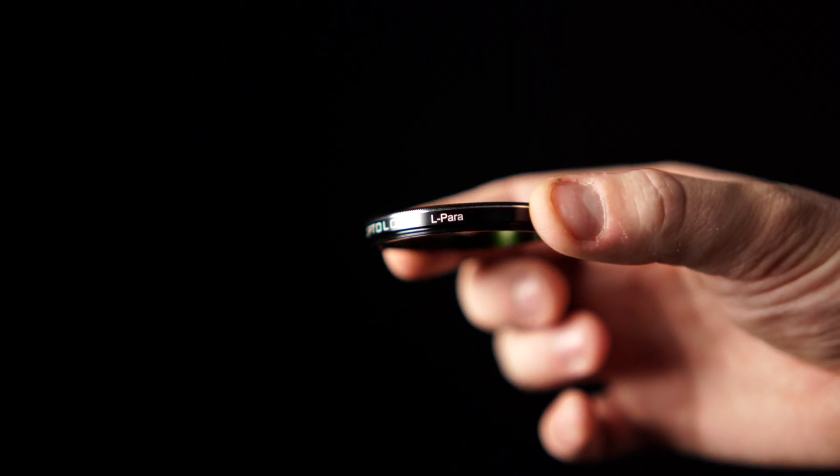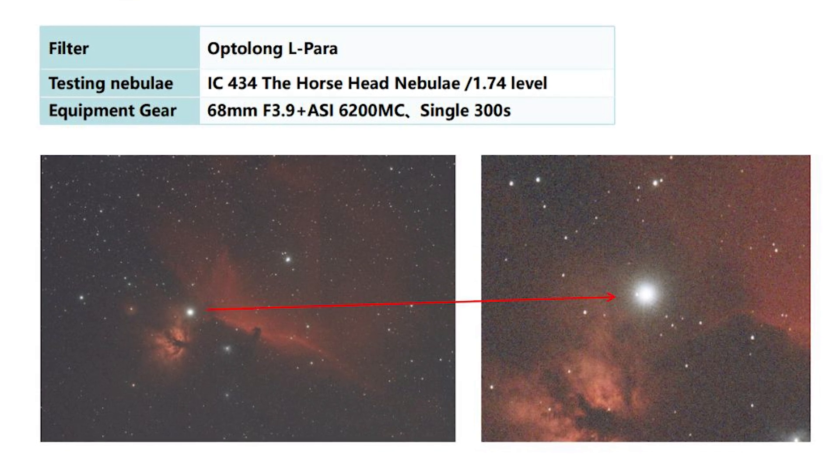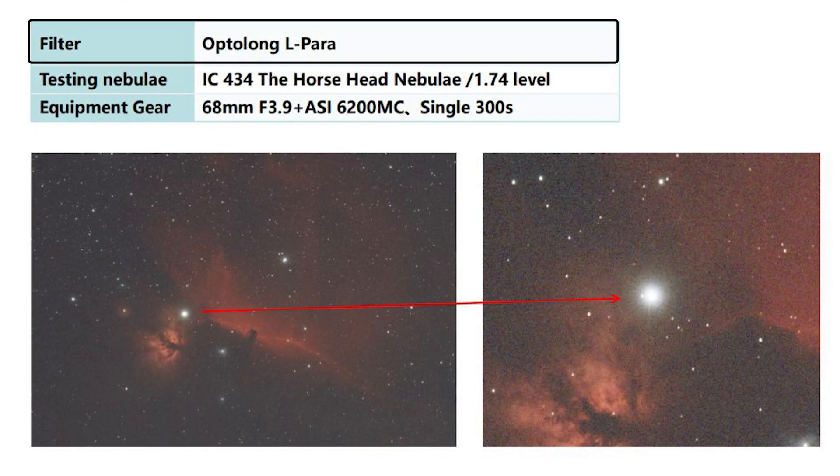Now Opti-Long has created the L-Para filter, a 10-nanometer dual band filter. Opti-Long has designed this filter so that it works with imaging systems down to a focal ratio of F2 with an 85% transmission rate. This filter is going to block out light pollution from sodium lamps and mercury lamps and also provide contrast similar to that of the L-Extreme filter. On top of that, the L-Para filter is going to significantly reduce the haloing effect of bright stars that you see with other common narrowband filters. You can now use the Opti-Long L-Para filter for your F2 systems, F4 systems, all the way up to F15 or slower. After talking to Diana in more detail about her experience and seeing the final result, it is clear to the whole High Point team that the L-Para filter is capable of taking some jaw-dropping photos.